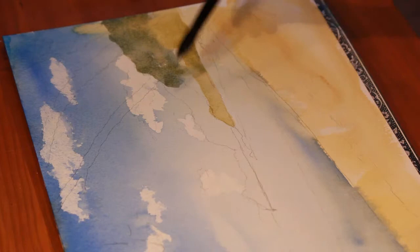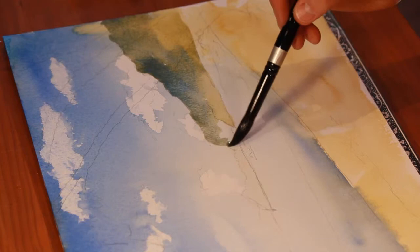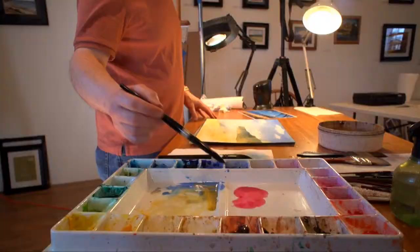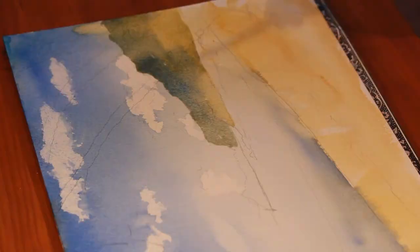Right now I'm using a variety of colors — cobalt blue mixed with the various yellows that I've already used — and this gives continuity to my painting. As the land goes farther and farther back, it has atmospheric perspective, which will go more to a blue or a purplish cast, so I'm going to put a little permanent rose in with my cobalt blue to kind of achieve that.